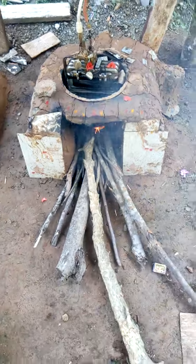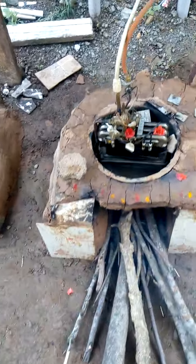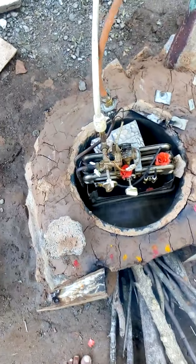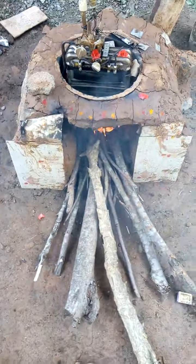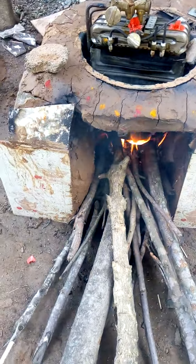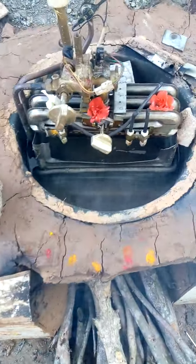This is a primitive geyser made from a non-working gas geyser unit. It is placed inside a stove made from wood — these wooden pieces are put into the fire. The steel tub is heated and filled with water inside.